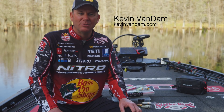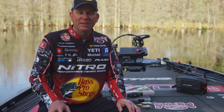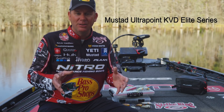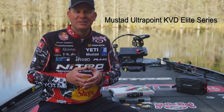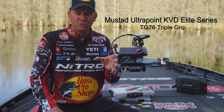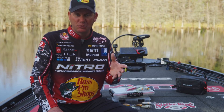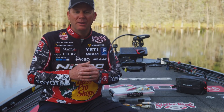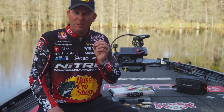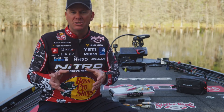A question I get asked a lot is what KVD treble do I put on my different hard baits. I have so much confidence in those Mustad KVD trebles. I helped design that hook. My favorite is the TG76 — it's a one extra strong, extra short wide gap triple grip treble with an ultra point. They're super sharp and really hold up when you're grinding rocks, gravel, and hitting hard bottom.